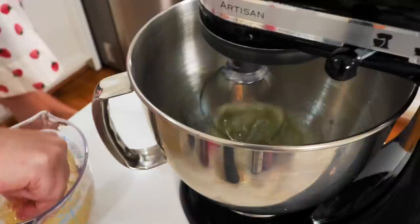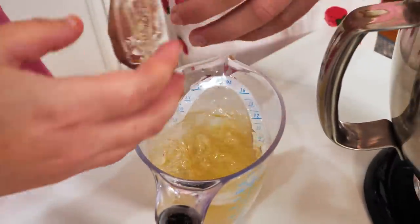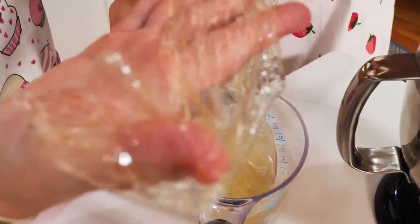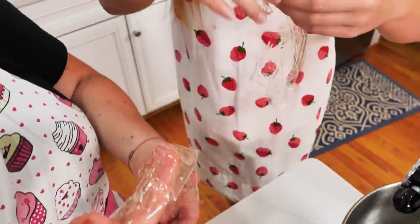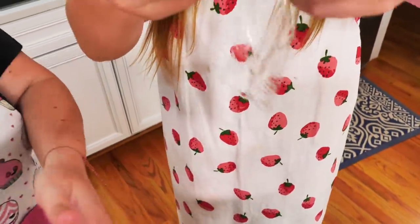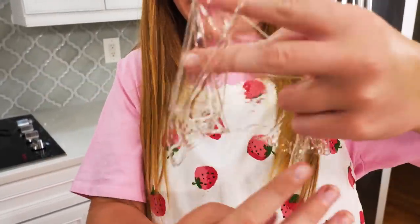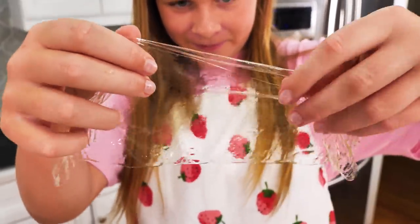Let's check out our gelatin — these are the gelatin sheets we've been blooming for about five to ten minutes. How cool is that? It kind of looks like plastic wrap. We're actually going to melt these down and put them into our meringue.